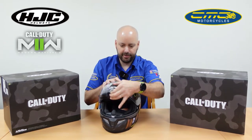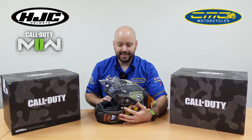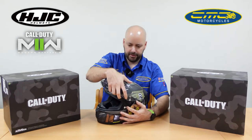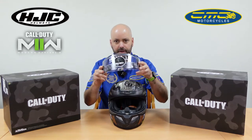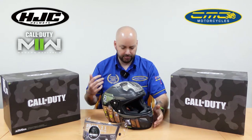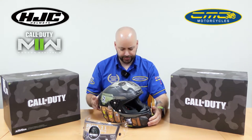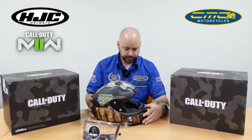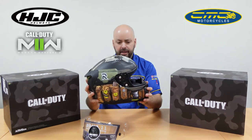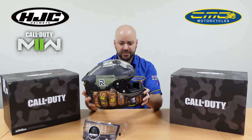You'll see on here it's really easy to take the visors off. If you guys are regular to the channel, you'll see that I've done different videos on the Rafa 11 with different patterns, especially when we get the special edition ones in. They tend to do a lot of Marvel stuff, but this is the first one they've done with Call of Duty and Activision. Really easy to take the visor system off.